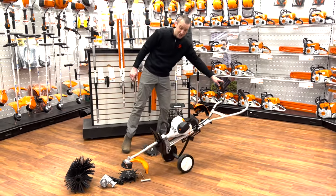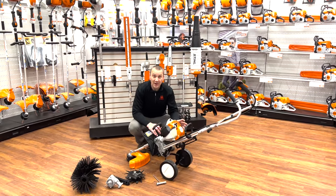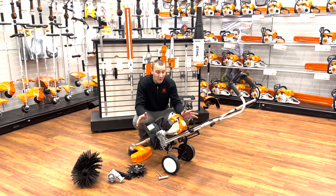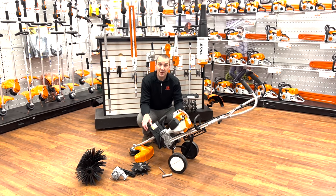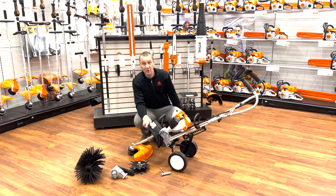So if you haven't checked out the STIHL MM56 Yard Boss, it might be a good time to check it out. They are in a little bit of short supply — it's happening everywhere. But check out the STIHL Yard Boss: multiple attachments, multiple implements that can make your yard care easier and set it apart from some of the other competitors.